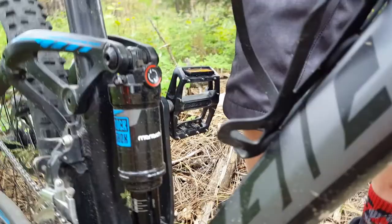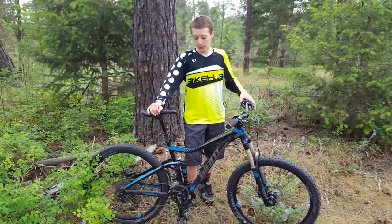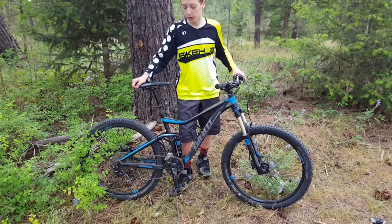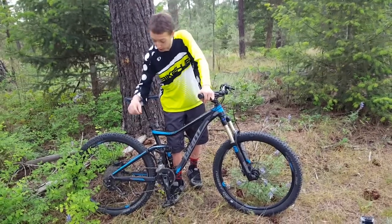But when I was on the hills, how the Maestro suspension works is really nice — I didn't really feel a difference. For the drivetrain, we've got Deore, which is nice.